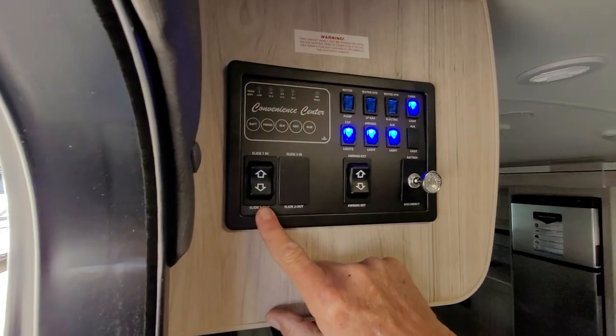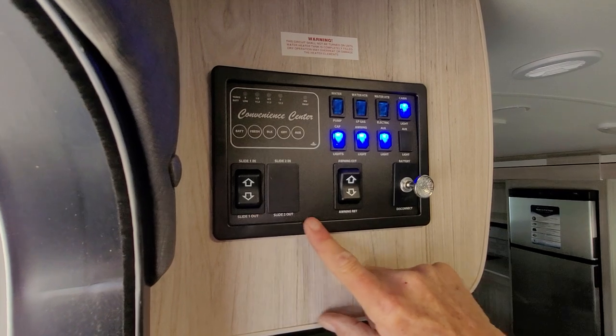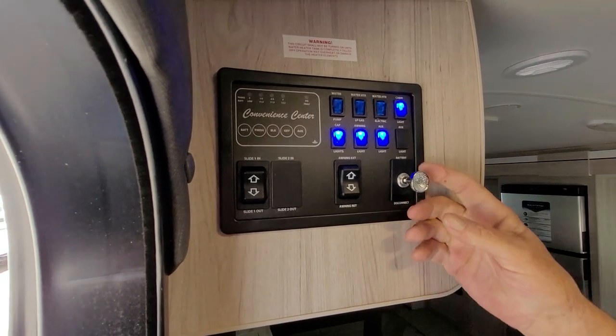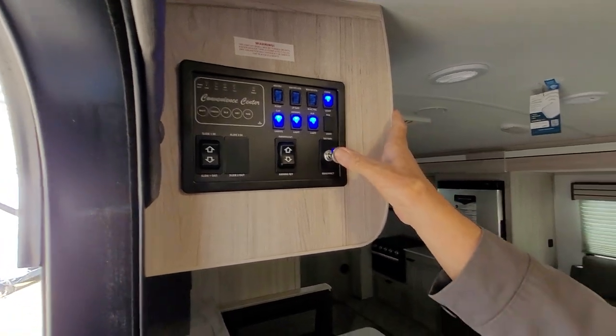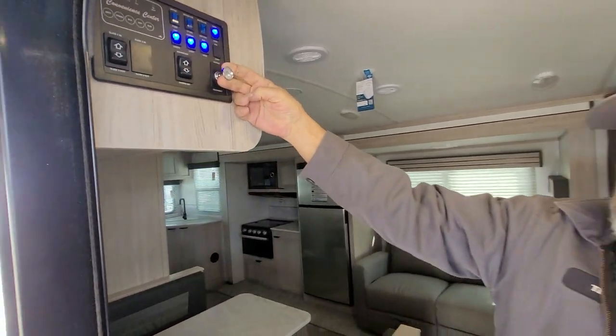The first switch is for your awning, the second one is also for the awning. Then you have the battery disconnect — for the battery disconnect to be on, it has to be pulled out. When it's pushed in, it's off; when it's out, it's on.